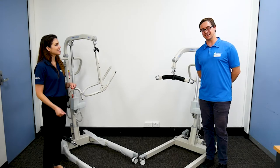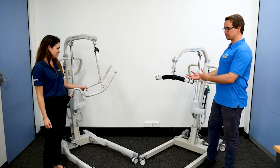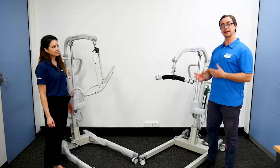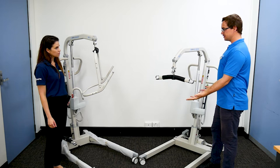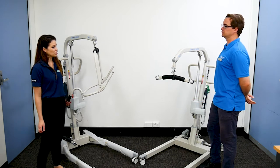We're here at Erena Adacare with Ali today, looking at a range of different lifters and giving a little bit of education in a short video. So what have we got here with us today?